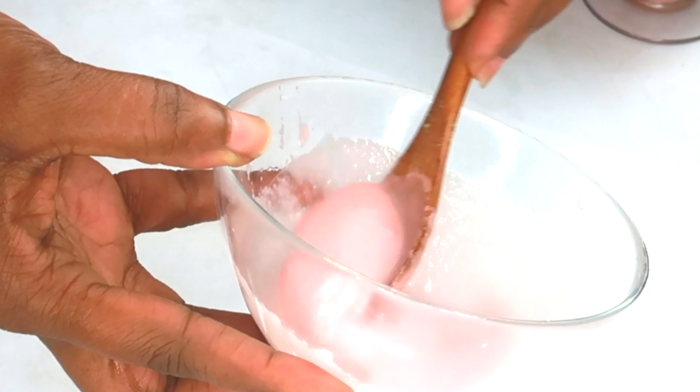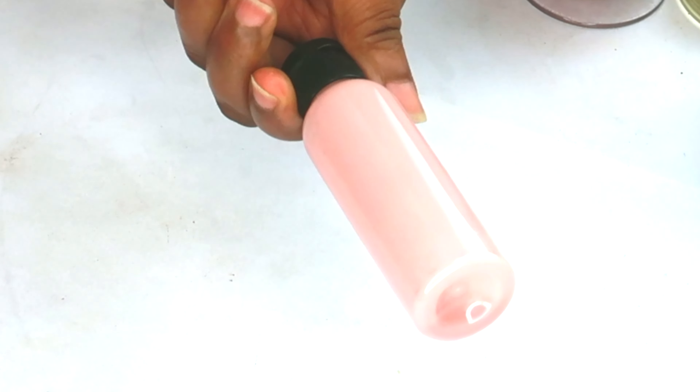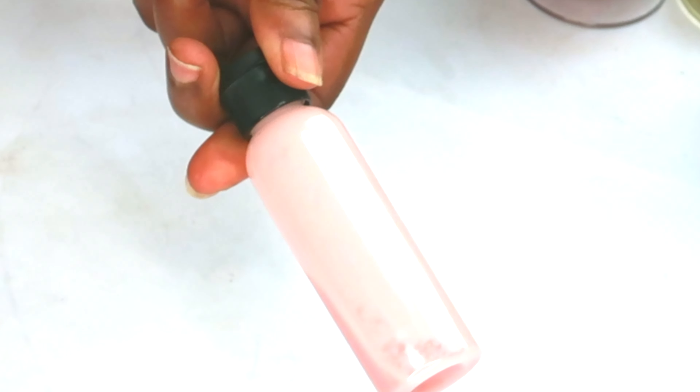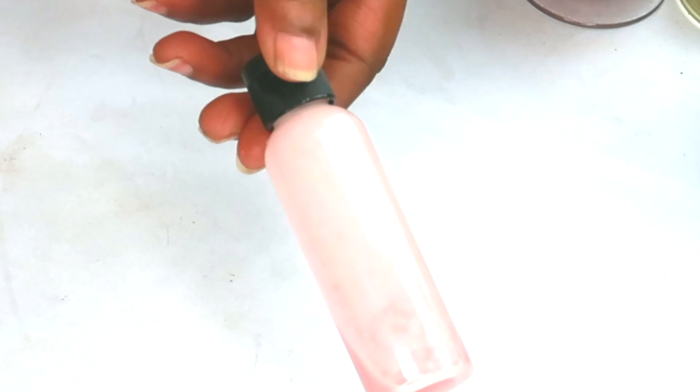Give this a go and before you know it, your brows will look fuller and thicker. Store this in the refrigerator for about 7 to 10 days — no more. When it's done, go ahead and make a new batch. This is an amazing eyebrow remedy, perfect for thicker, fuller eyebrows and thinning edges. If you want to cut back on the smell of the onion, add a little lavender essential oil or a dash of your favorite essential oil.